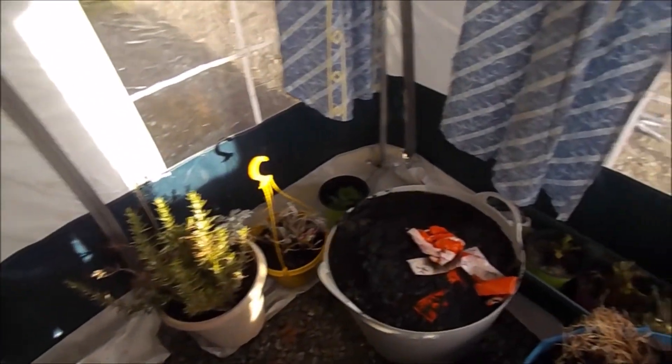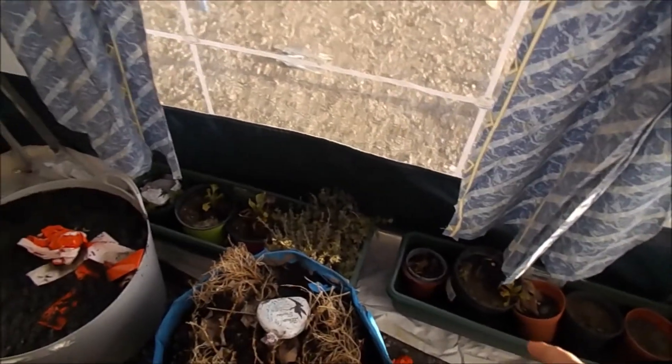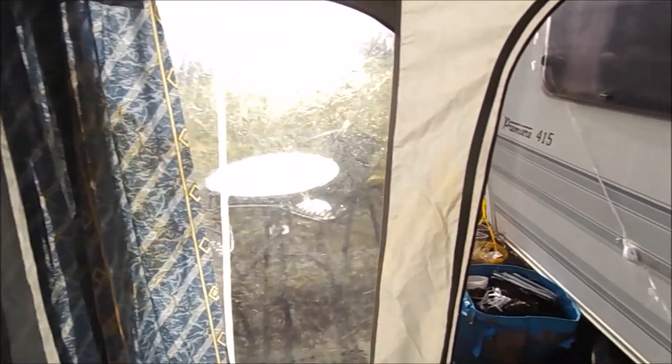These are all the old plants from last year — it needs tidying up obviously. Down the bottom, the plant pots will hold things in place to keep it a bit firmer. It's a second-hand awning and it cost me £100 — it's perfect because it acts as a greenhouse. Awnings hold heat and it's got a lot of light in it as well, so it's perfect.